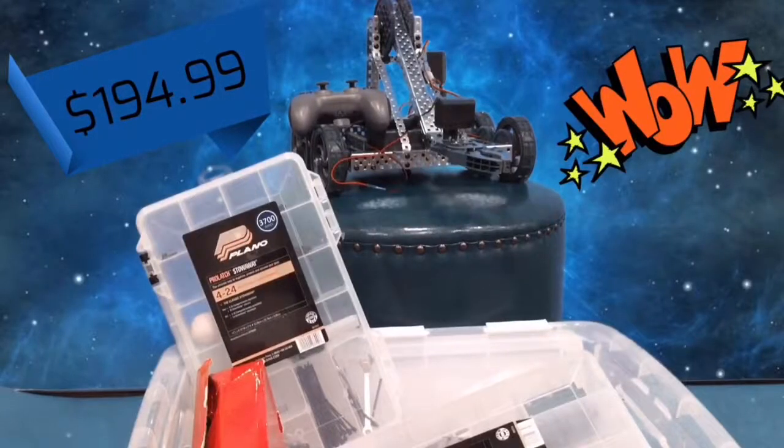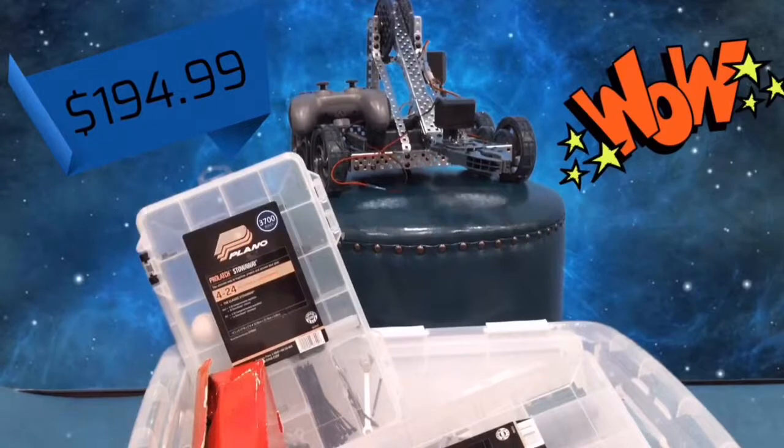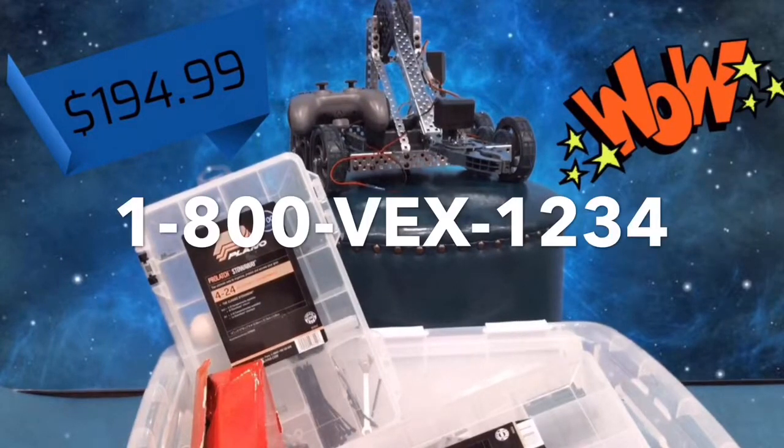I'll go into the store and get my own Clawbot right now! I'm leaving right now. I'm serious. Just gotta get my coat on. Call the number on your screen now to order the Vex Clawbot today. First five callers get a special deal. I'll see you in the next video. Bye.